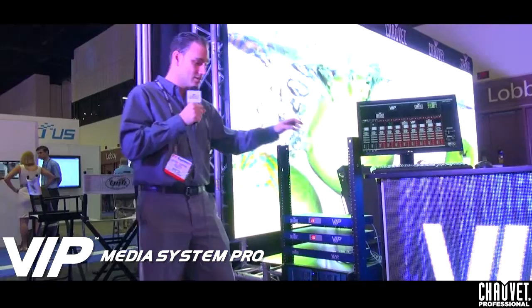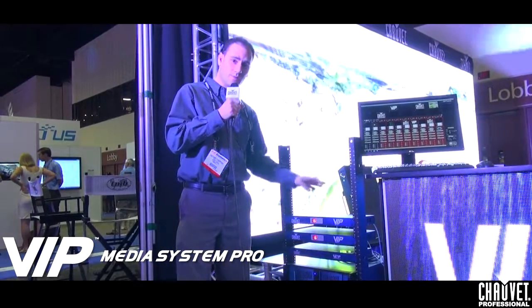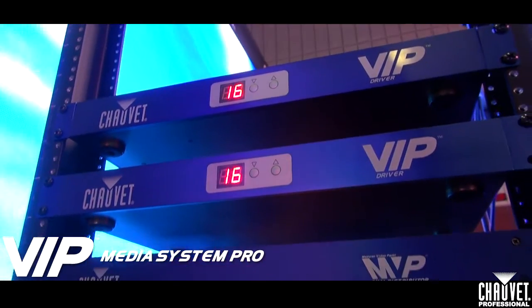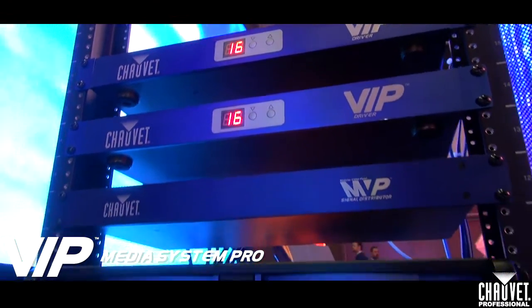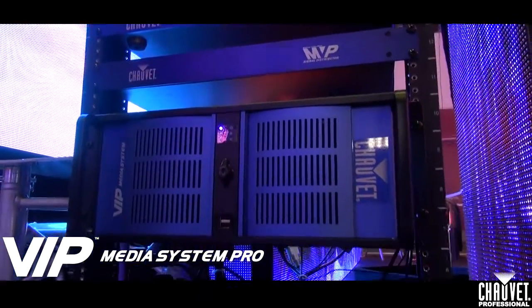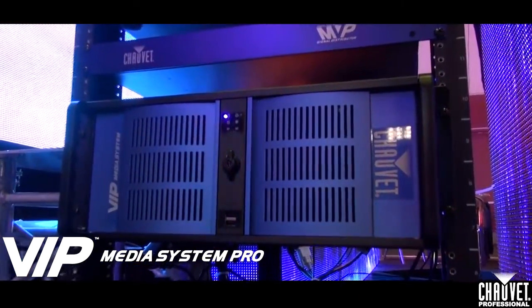Here, what we're looking at behind me is our rack mount gear that's operating all of our video panels in our video booth here. This is the VIP driver system. We're using two drivers and a signal distributor below it. And at the bottom here, we have the VIP media server — this is where we're first launching the VIP media server.